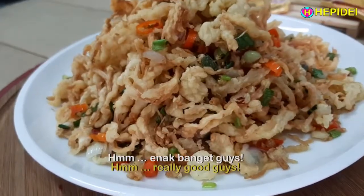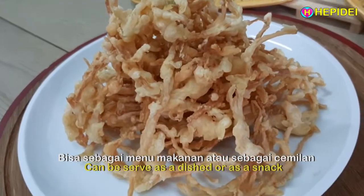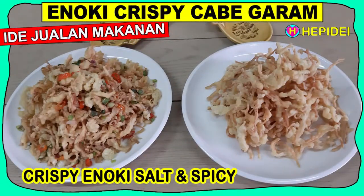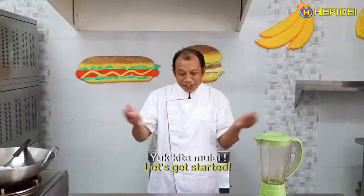Hmm, enak banget guys. Bisa sebagai menu makanan atau sebagai cemilan. Cocok buat ide jualan makanan rumahan ibu rumah tangga. Yuk kita mulai.